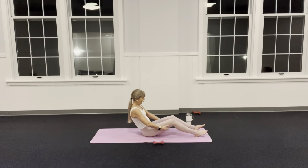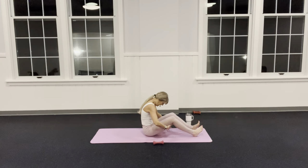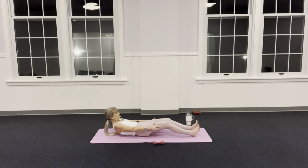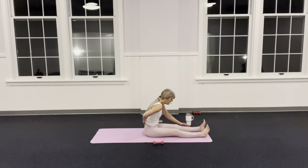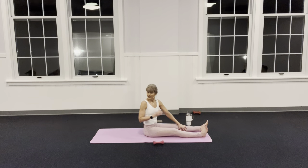Straighten your legs and reach forward — let your head hang heavy. If you can, rest your forearms on your shins or on the mat. Pull the belly in. We always take every opportunity to move from our core. Stack up your spine from your belly — don't feel a thing in your back. Coming back up, make sure you try harder next time to lift from your belly.